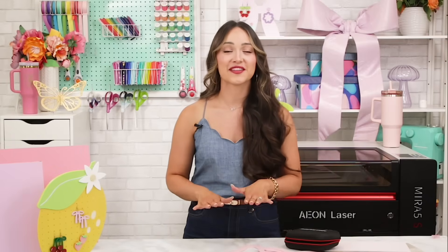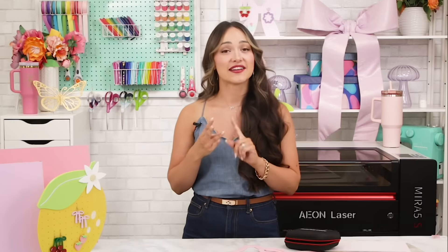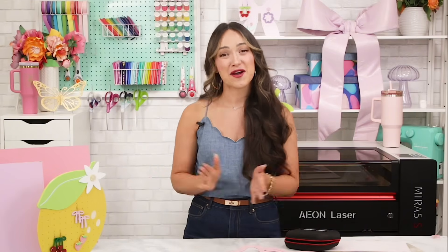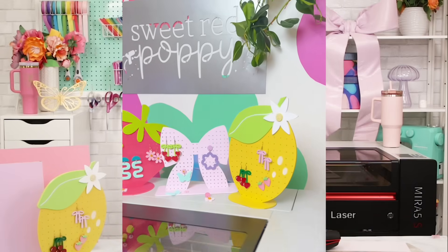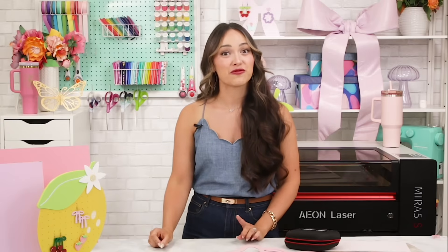If you've been thinking about investing in a laser cutter, the Eon Mira 5S Redline is a great option. Between the build quality, the speed, and all the built-in features, it's such a solid choice for makers who want more freedom, more precision, and a ton of creative potential. You can shop this exact machine or even larger, more powerful machines using the link in the description. If you have any questions, drop them in the comments — I'm always happy to help. Now that you've made it to the very end, here are the free SVG files I promised you along with a few fun examples of how I use them in my own projects. Feel free to use these in your own small business on a small scale. Don't forget to like, subscribe, and hit the bell so you never miss a crafty update, and check that description for those free SVG files.